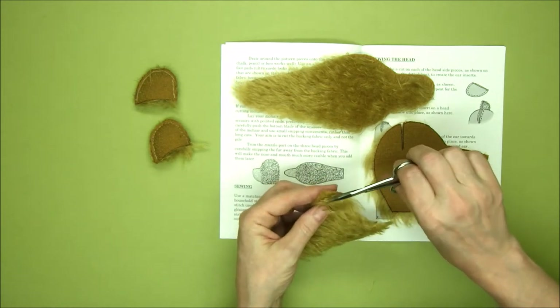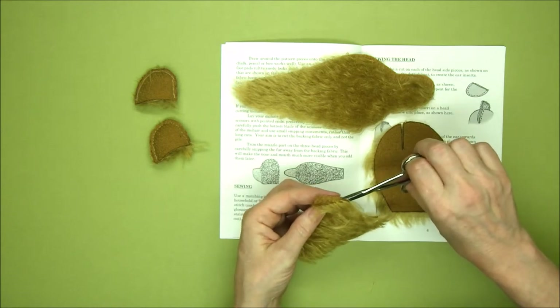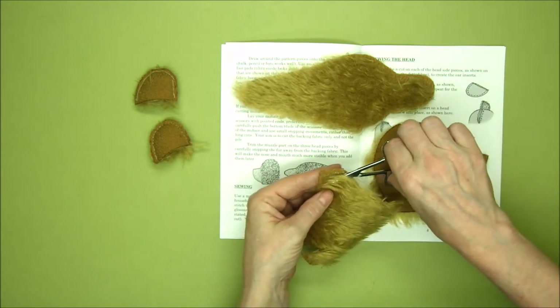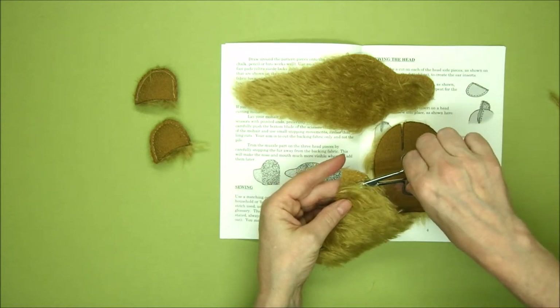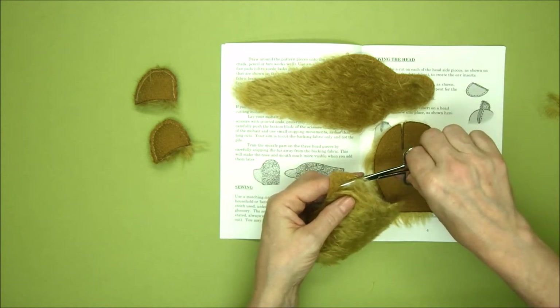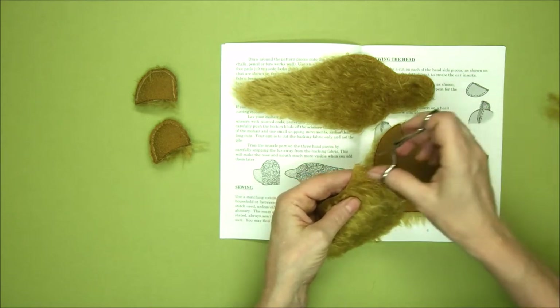If we lay it flat you can see where the booklet suggests we trim — it's kind of a nice curve where the top of the head comes around and then takes an angle out across the top of the muzzle. Start at the tip of the muzzle in a technique that's almost the opposite of the way you cut mohair: take the blades of your scissors, lay them flat against the backing, and trim just the pile. Be careful not to catch the backing fabric because you don't want holes.